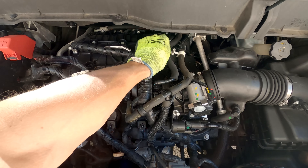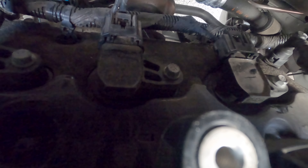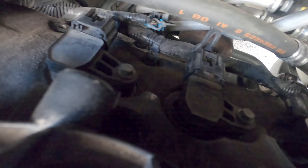The remaining 3 spark plugs are located here, here, and here behind the upper intake manifold. It is not necessary to remove the manifold to access them; however, I would recommend wearing gloves since your hands will be rubbing against the firewall insulation.